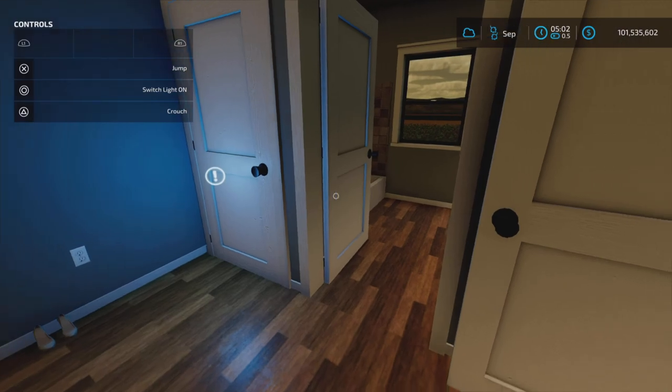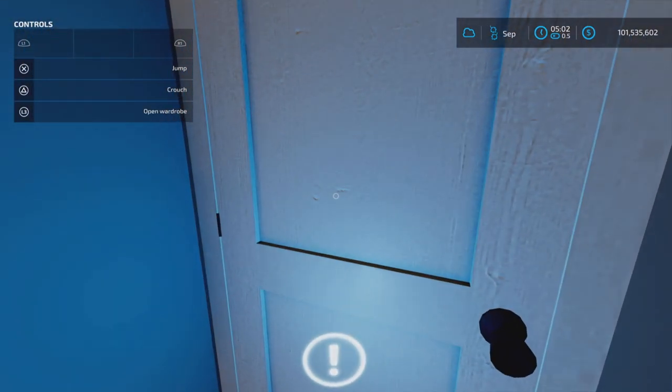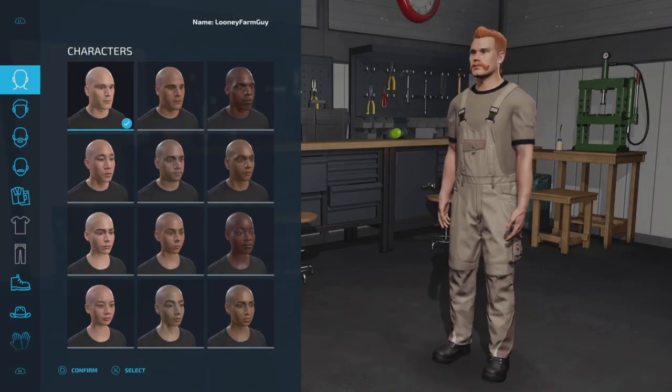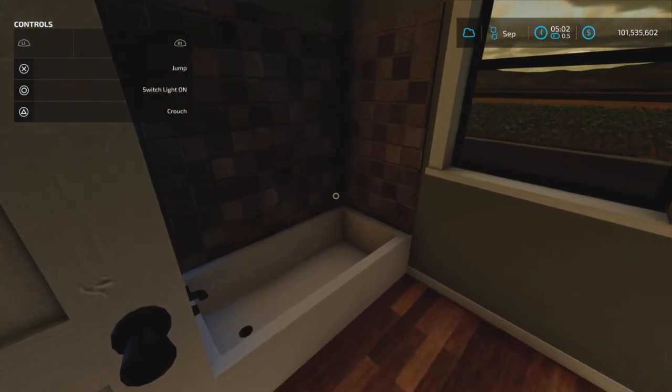Going in here — this is the bedroom. And this is the wardrobe. Open the wardrobe — there it is. And a washroom of course, with the tub.